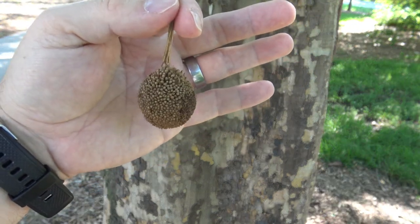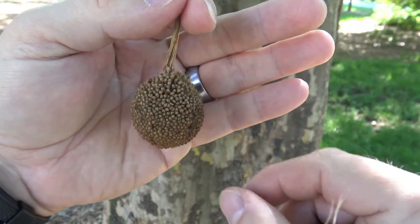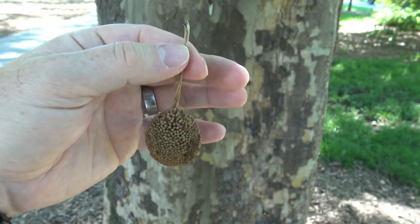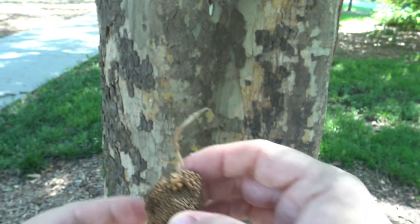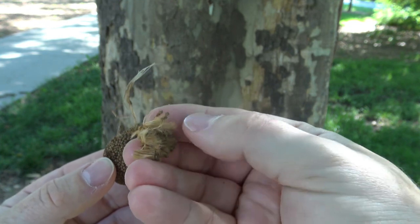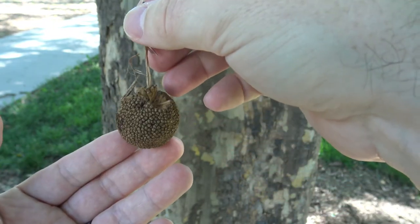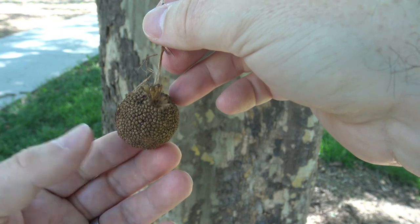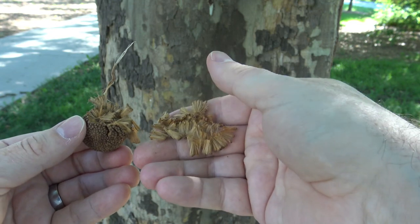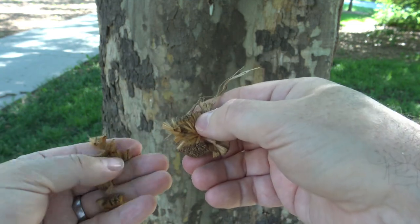The fruit hangs down in a sphere, and each one of these little pieces you can see are actually seeds — so this is an aggregate of seeds. These hang down singly, and occasionally you might see them in pairs. If we take one that's a little bit older, you can see that it puffs out and these are very fluffy, which helps them to be carried on the wind. The seeds start forming in early to mid-summer, become fully mature, and then break up. They'll hang throughout the winter, so you can use them for leaf-off tree identification, and then they become very easy to pull apart in the following spring.